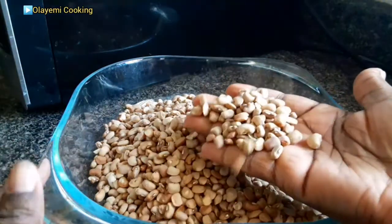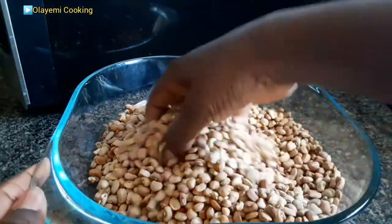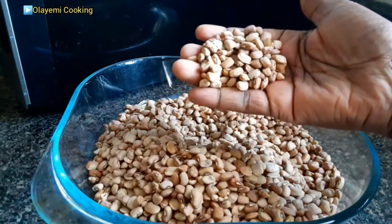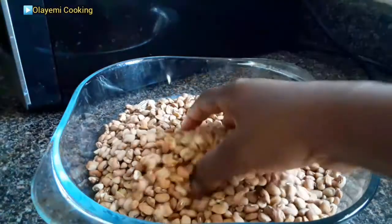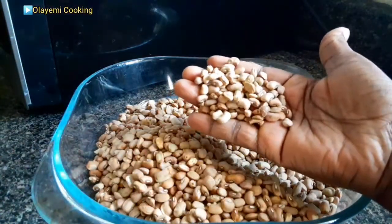This is a brown beans — Nigerian beans called Oloi beans. It is a honey beans which is very sweet. I've already picked it, but let's start cooking.